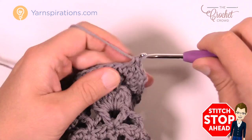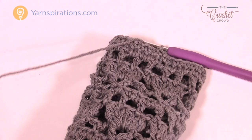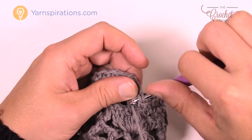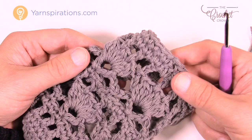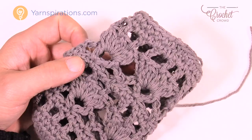This is the medium size of the Jar Cozies. Once you get all the way back around, join to the top of the first single crochet and you're done. Fasten off your yarn, weave in your ends, and you're good to go. Grab a jar — you'll notice it's a nice snug fit, which is exactly what you want. If using real candles, use cotton yarn as it doesn't burn as easily as acrylic. LED candles are highly recommended, or use it as a vase or storage container. Until next time, I'm Mikey on behalf of Yarnspirations and thecrochetcrowd.com. Have a great day!